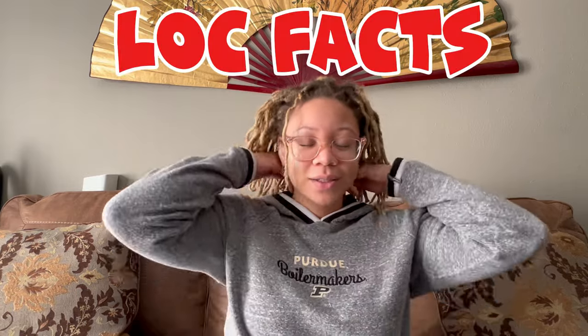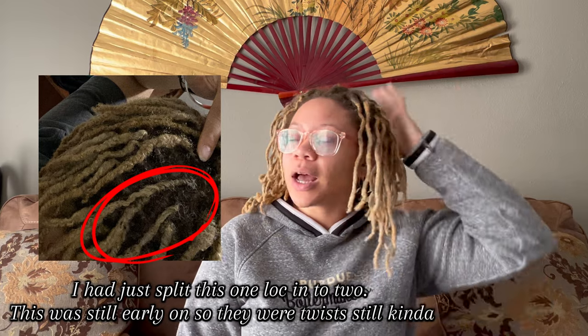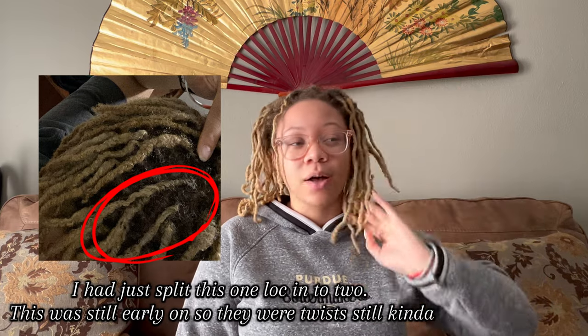Let's start with some lock facts. I have been locked for three years as of March 13th, so a little over three years right now. I have all different types of locks and a long lock story. When I initially locked my hair I started with two-strand twists, and I had a different number of locks than I have now — I split a few to make my locks a bit smaller.